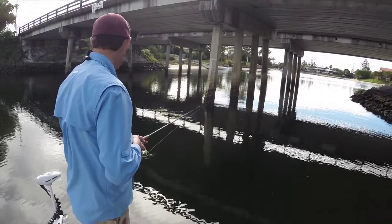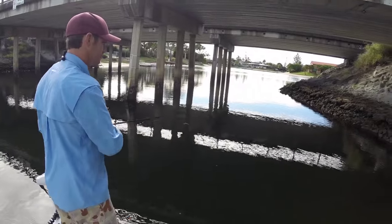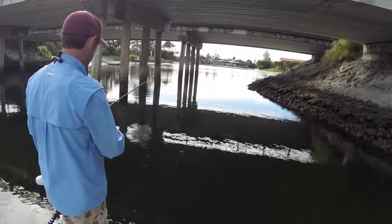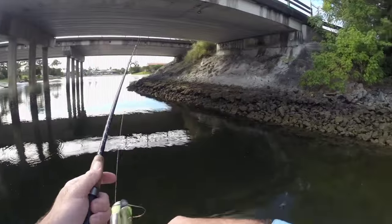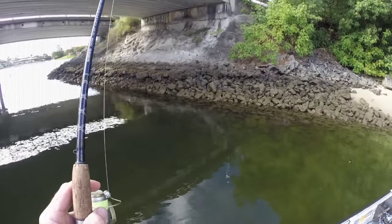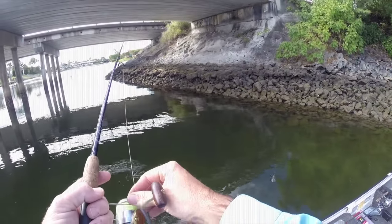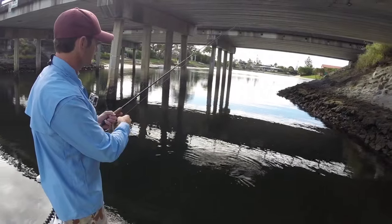The next cast I'll go for after I've had a few goes is probably along this rocky bank here, getting it right up along the edge. Again you want to stay out, not too much boat movement and motoring around, just so you're not spooking the bream, but just along the edge there.